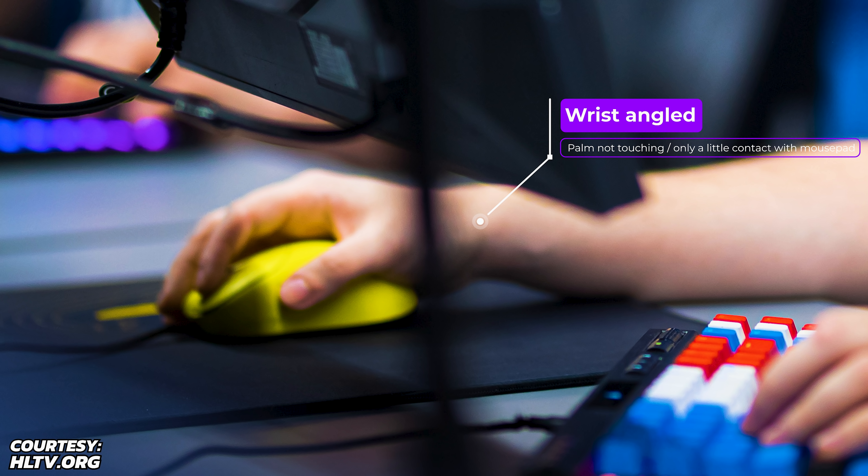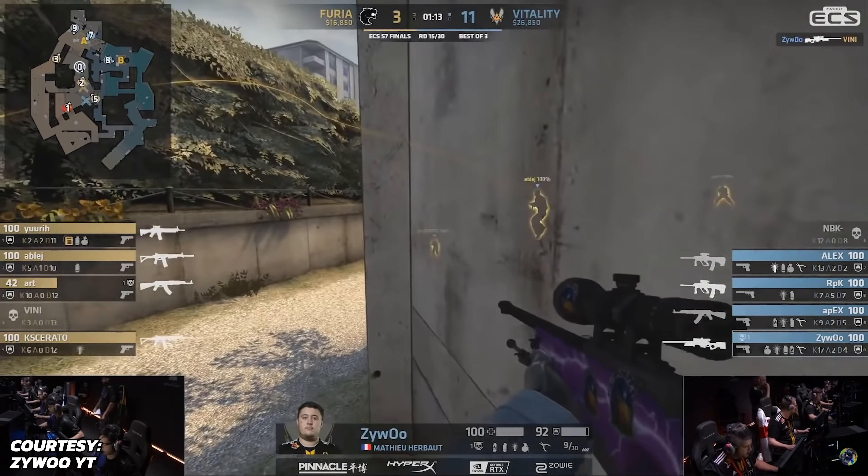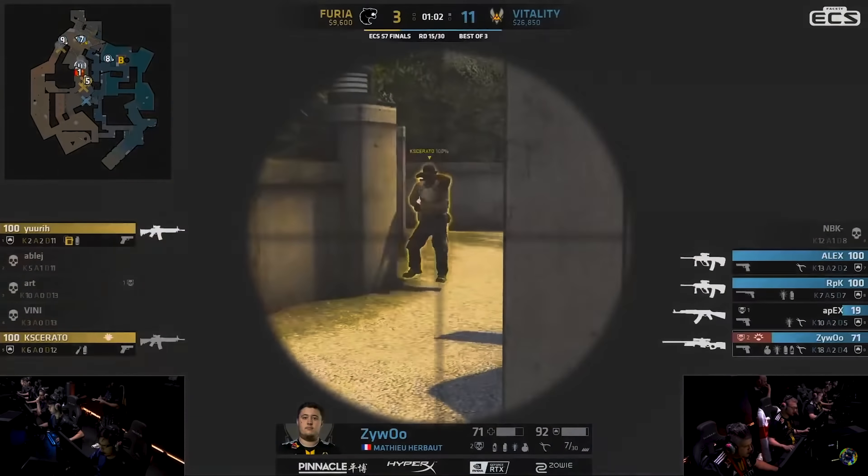His wrist seems to be at a slight angle so his palm is not touching the mouse pad. He seems to have some contact with his pinky and the mouse pad, so that is where you get some extra gripping power from. This is fairly standard for CSGO pros — we often see this kind of palm claw grip style. Zaibu is using the yellow custom Outset AX, and previously those were not available, but Vaxi seems to have decided to sell these as well.